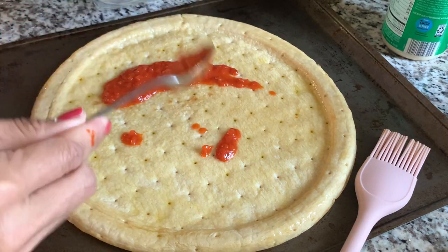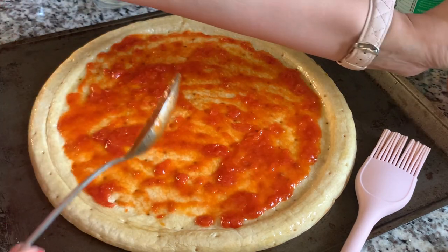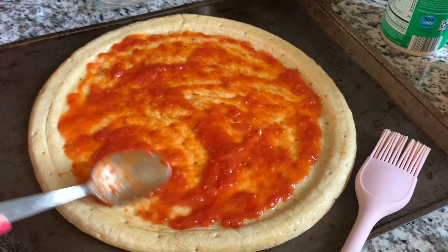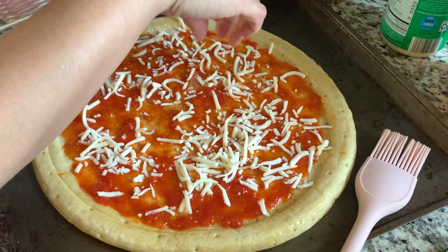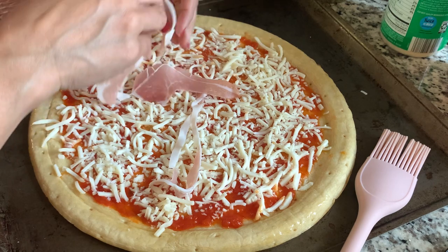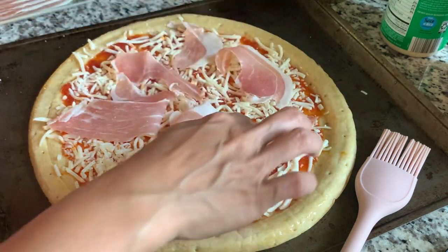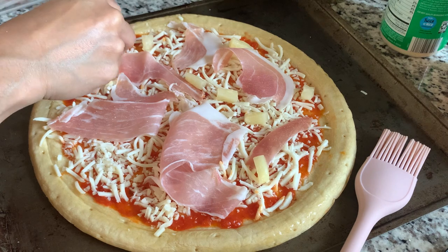I'm drizzling with olive oil first to give it a bit of flavor and also to loosen the sauce a little bit. Now the marinara sauce is down — spreading that around. I'm putting a little bit less mozzarella cheese this time so the prosciutto can shine. Then I'm putting the prosciutto down. I've had this prosciutto in the fridge for a while but it's still really good — no weird color, no funky smell. It's from Aldi. I'm spreading a thin layer and then adding some pineapple tidbits leftover from the macaroni salad from my last meals of the week video.